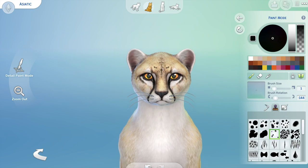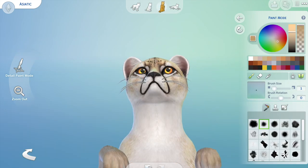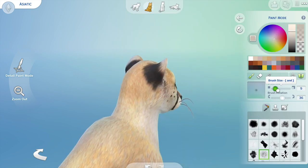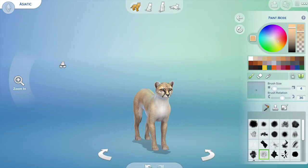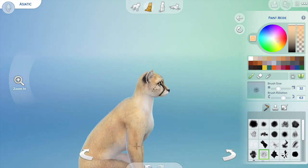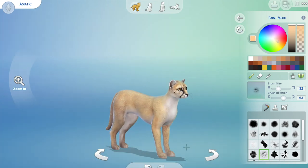If you have any requests for any of the big cats, small wild cats, or any wild animal that you'd like to see me try to make, just leave a comment and I will try to do it — I'll give it a go.